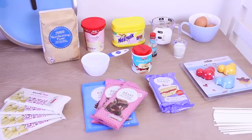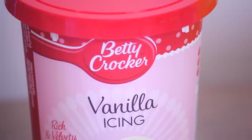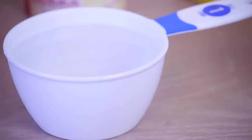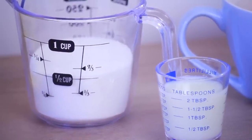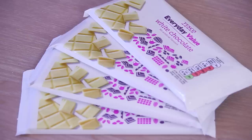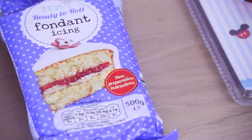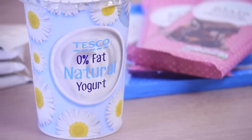Here are the ingredients that we're going to need. You'll need 2 and a half cups of self-raising flour, some vanilla frosting, strawberry flavored Nesquik, 1 teaspoon of baking powder, half a cup of water, half a cup of sugar, 2 tablespoons of milk, 3 eggs, plenty of white chocolate and plenty of regular milk or dark chocolate, some white fondant, a dash of vanilla extract, and three-quarters cup of nonfat yogurt.